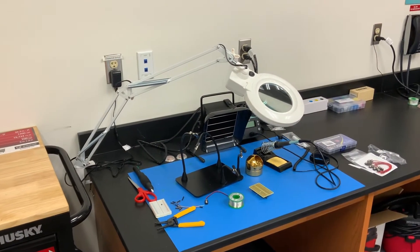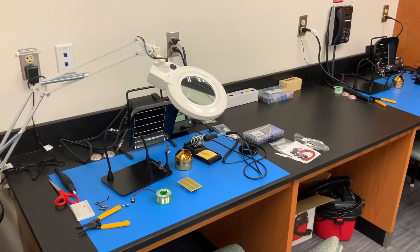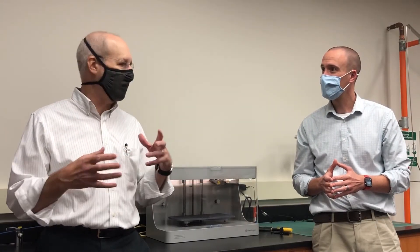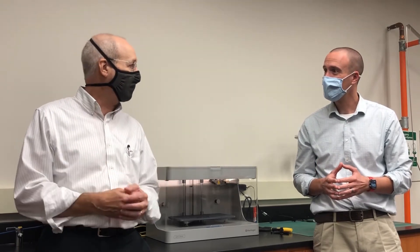They're working on a project right now about sleep monitoring — designing a wearable device. We have outfitted the lab with all kinds of tools: hand tools, soldering stations, and measurement equipment, along with other kinds of things to help them actually build these projects. So they do some programming, some electrical work, and some mechanical stuff — packaging, they need to actually build things.